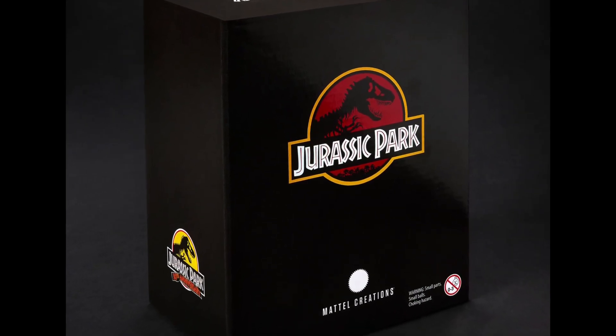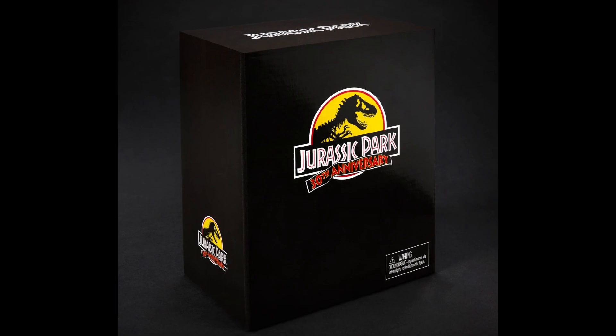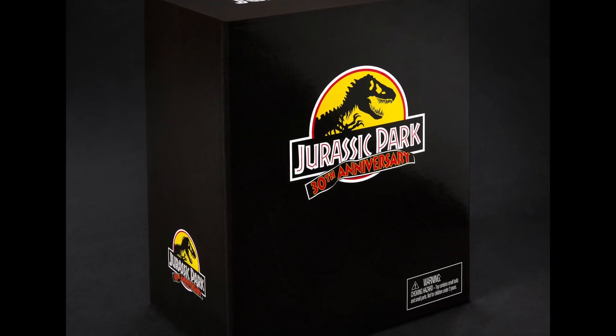We've got a whole box to cover the set, so I reckon I might have to buy this because it seems pretty worth it. Make sure to like, comment, and subscribe. I'll see you later. Bye everyone.